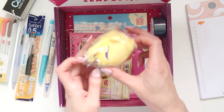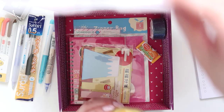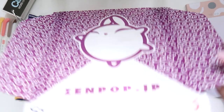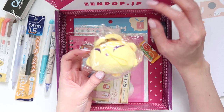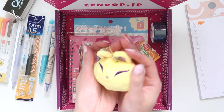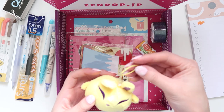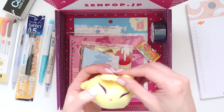Next we have this little plushie — it's like a toy version of the character from the box. Oh, he's so cute! I'll open him up. How adorable is he — or she, I'm not sure. This clip on it is a little loose, but that's okay, I probably won't need it.